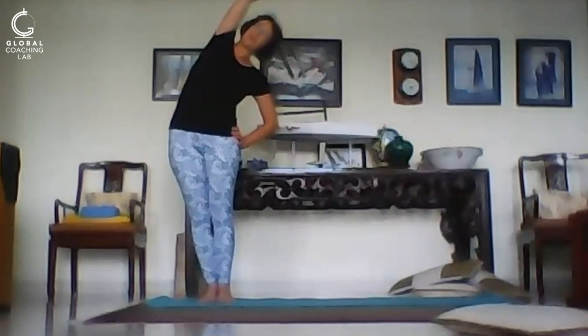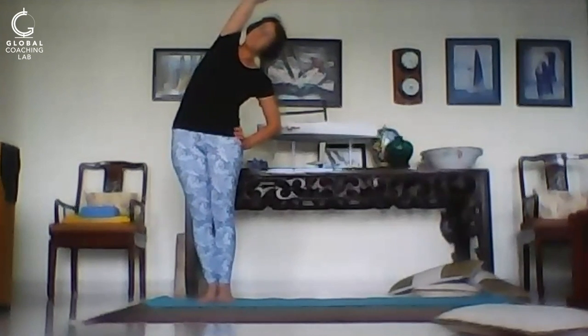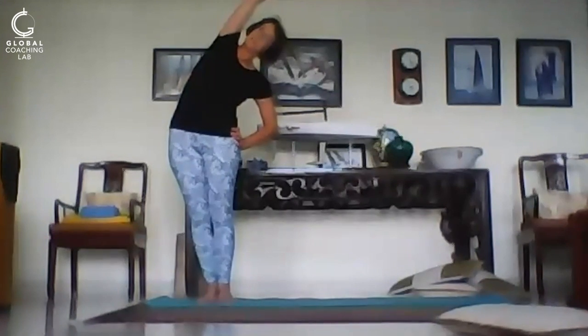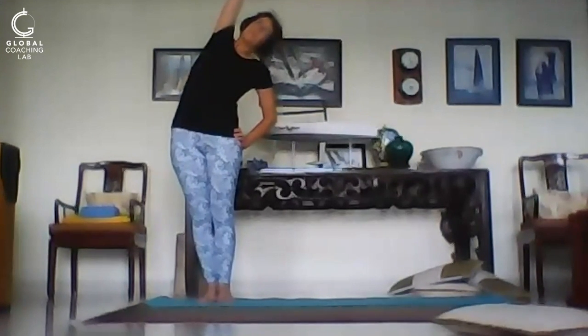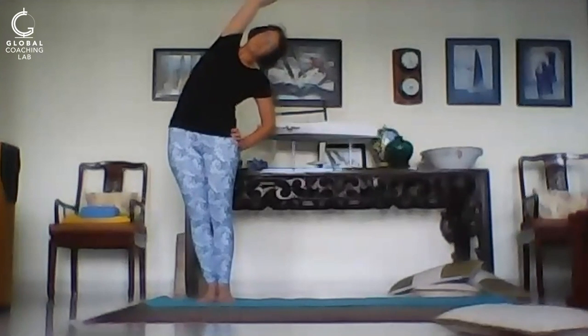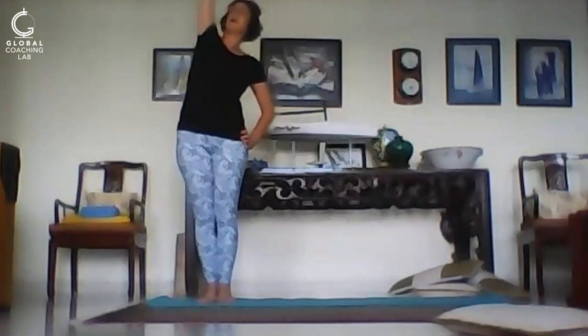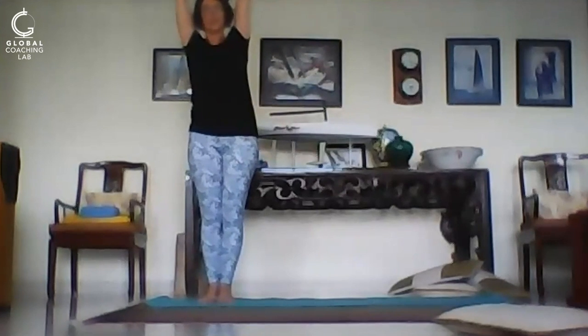Hold that there. Breathe three beautiful breaths, in and out. With each exhalation try to stretch further, in and out. Inhale up, let's go to the other side.